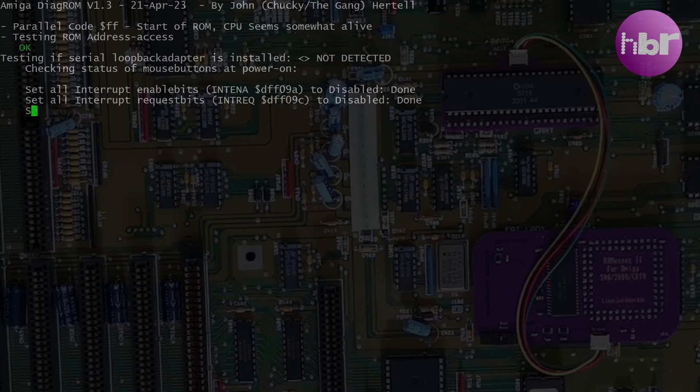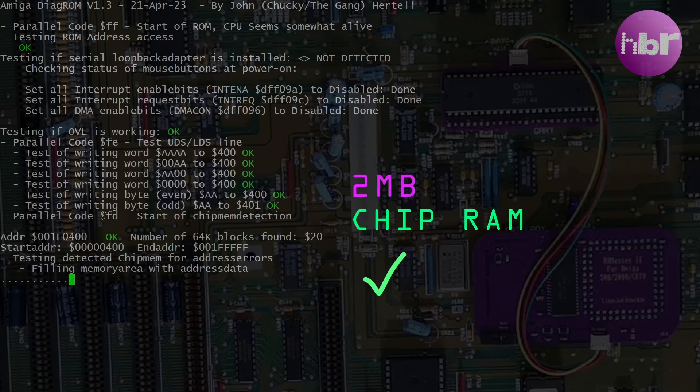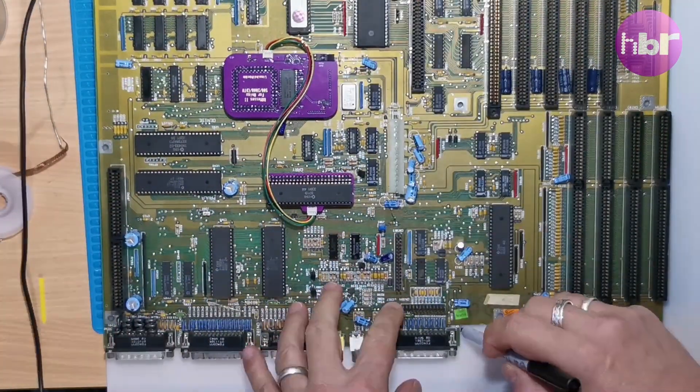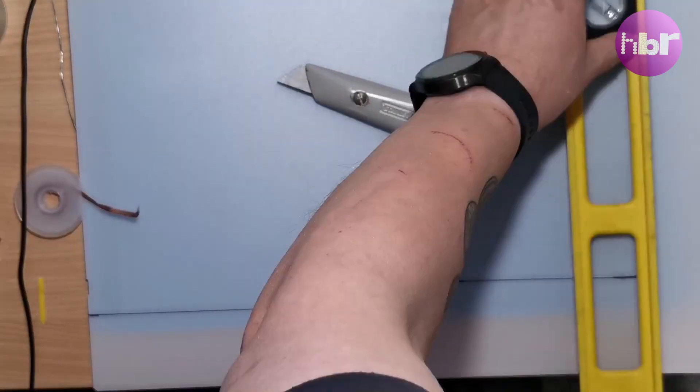Take two — RAMSEES 2 and Diagrom installed. This confirms the existence of 2MB of chip RAM. Thank Commodore, we can put this board back in the box. But before I do, this is missing the undershield, so let's build something out of plastic to give it a little bit of protection.